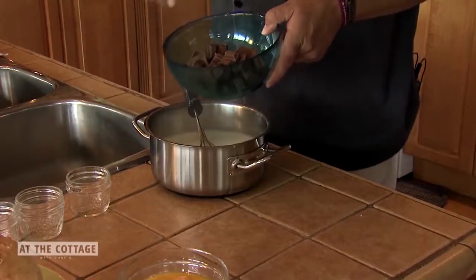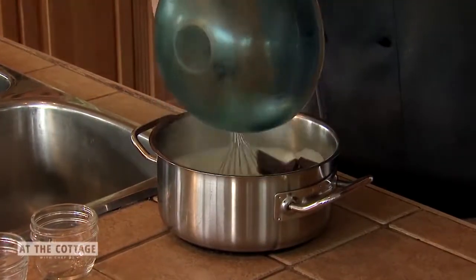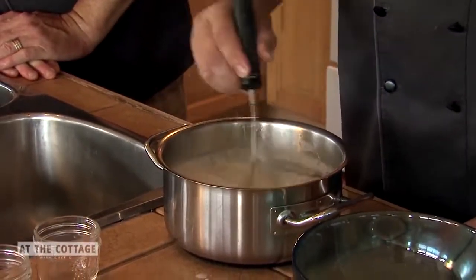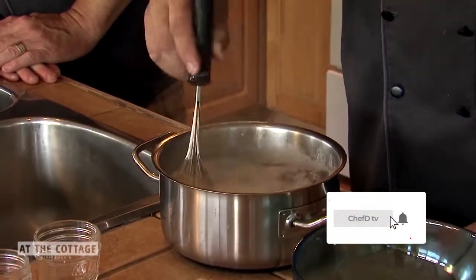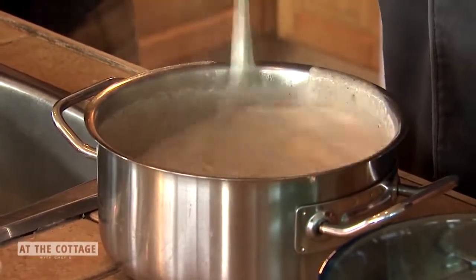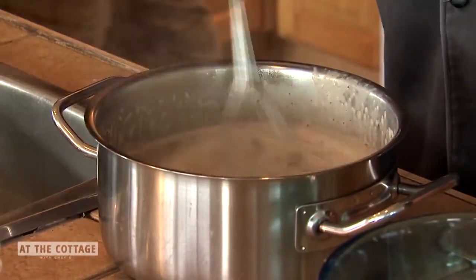I'm taking some milk chocolate and some 85% dark chocolate, adding it in off the heat, and stirring it in. Taking it off the heat ensures you don't burn the chocolate — especially at the cottage where you can get sidetracked. Just keep stirring until it's fully melted.